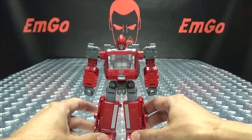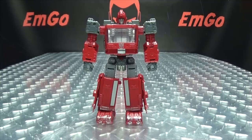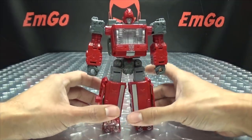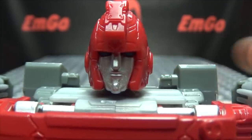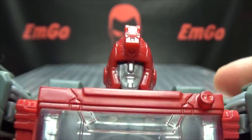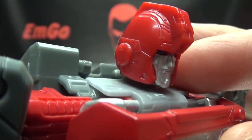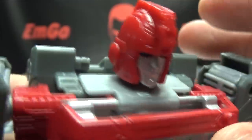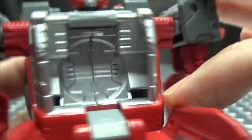There you go — there you have Ironhide in his robot mode and he's a good looking G1-ey, Cybertronian-ey Ironhide. I like the look of him, I dig him. Let's get in closer to take a look at his noggin — that's a pretty good looking head sculpt in my opinion. Nice silver on the face, the eyes are done in blue, kind of hard to see but they are done in blue.